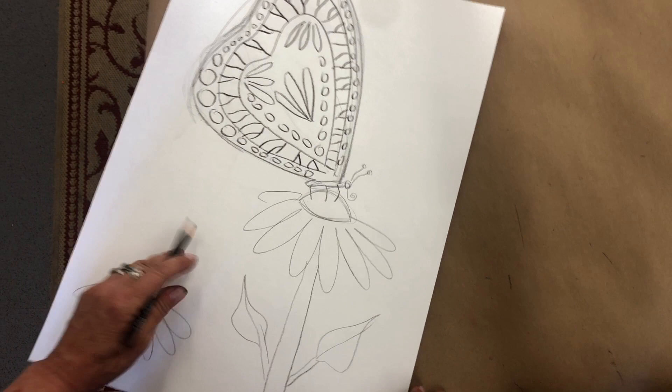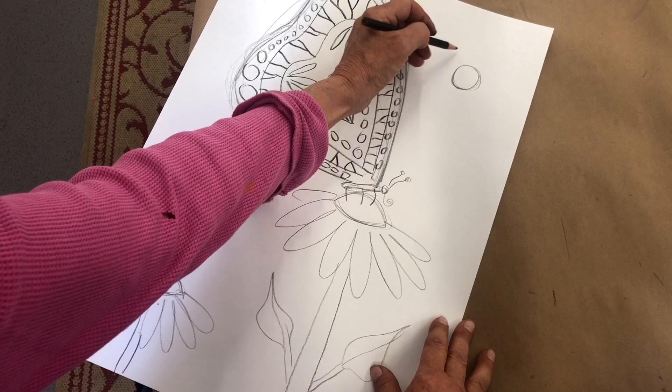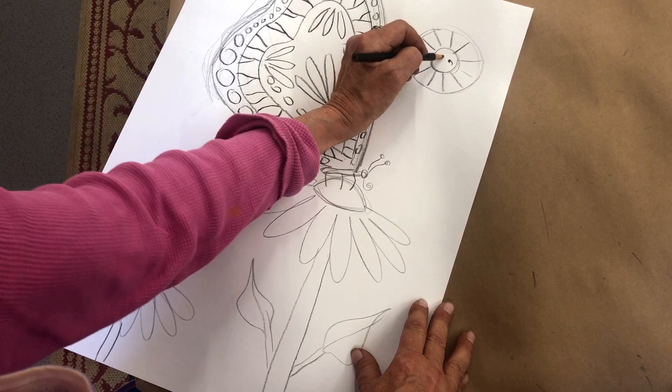Here's our butterfly, there's our butterfly wing, our flowers. We just need a sun — and you guys can do your sun any way you want. Here's another way of doing a sun: we put two rings and pick the rays coming out like that. Little happy face, little nose. There we go. This is the super fast version of a nice, simple butterfly on top of the flower.